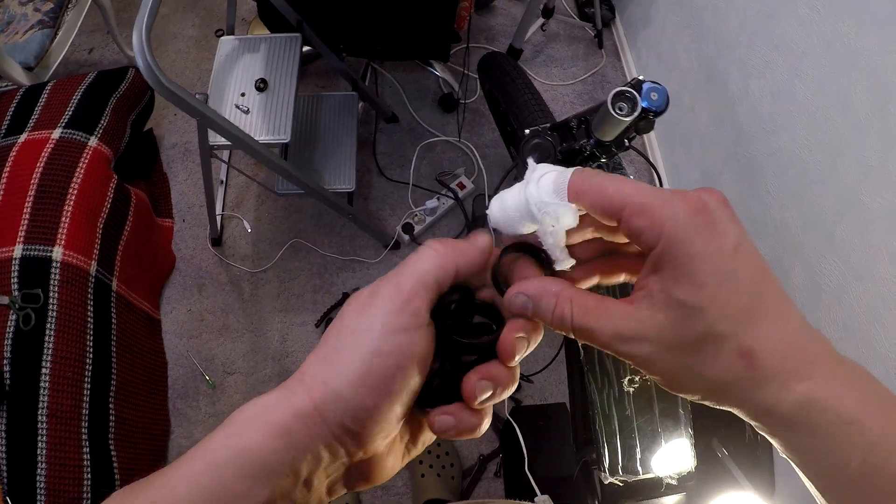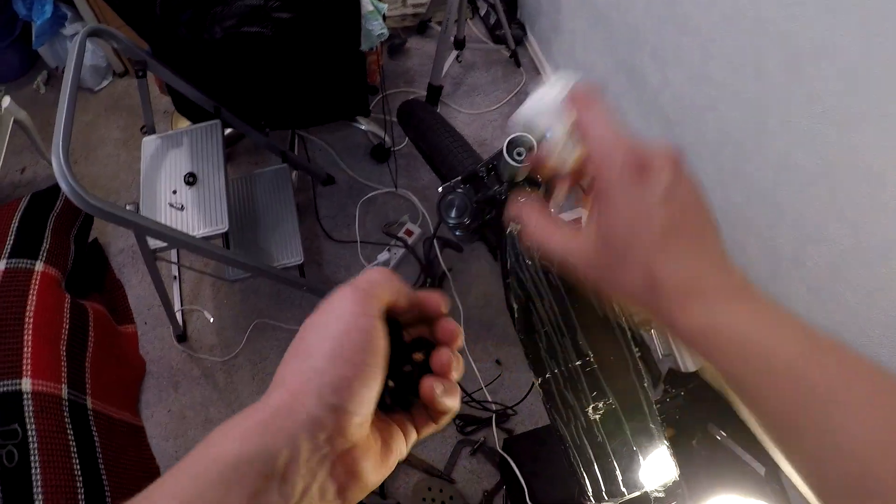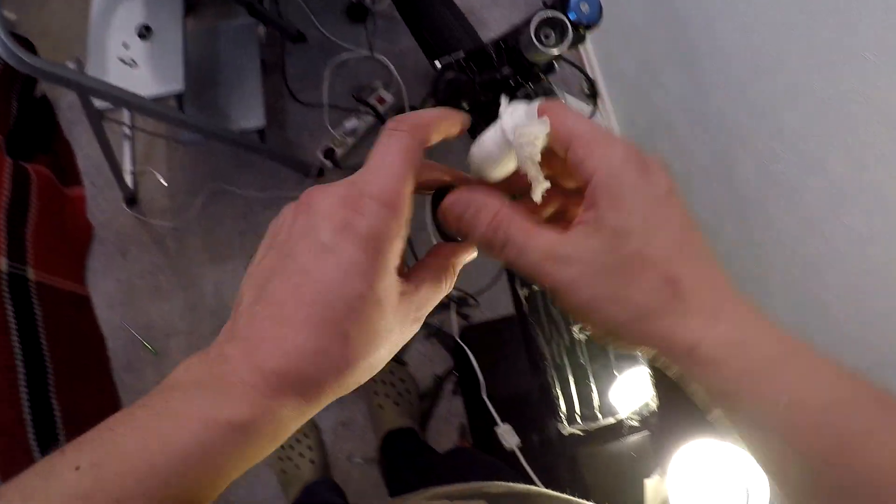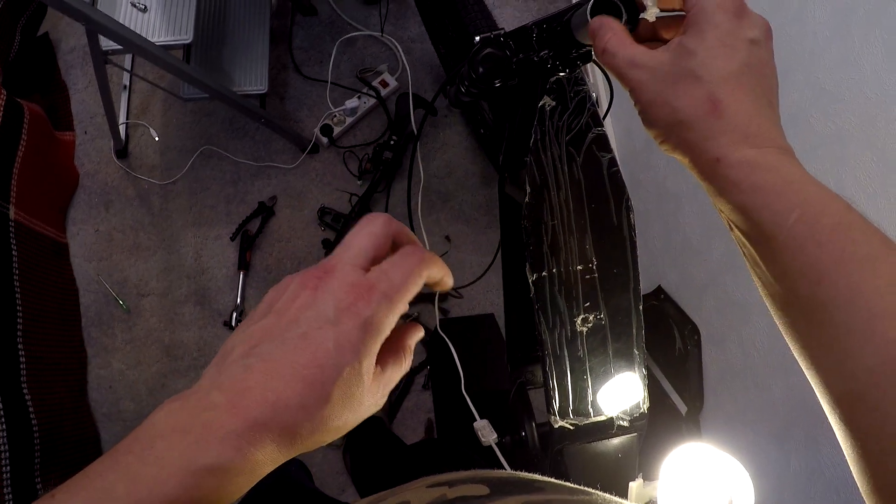During the headset installation in the second episode, I ran into a problem — the headset spacers were missing. Now the missing part is finally here.